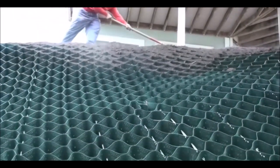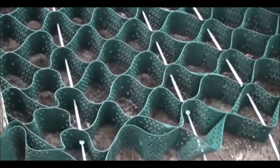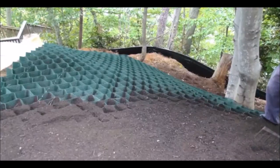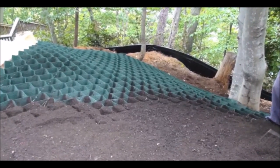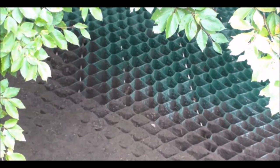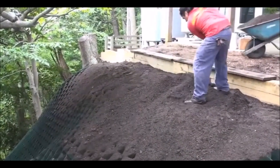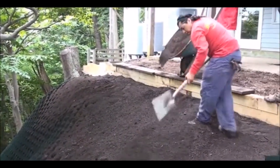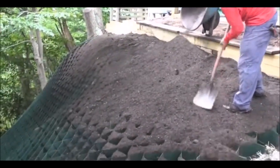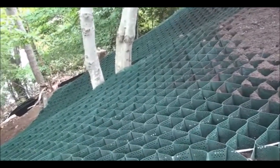Before installing the soil, make sure everything is tight and in place. Start filling at the top of the hill. Do not bring machines over and dump large amounts. Carefully put it in and then compact it to your desire. It is important to use good topsoil so the plants get good vegetation growth. This is where the roots will grow into the system, anchoring everything together, making one blanket unit.